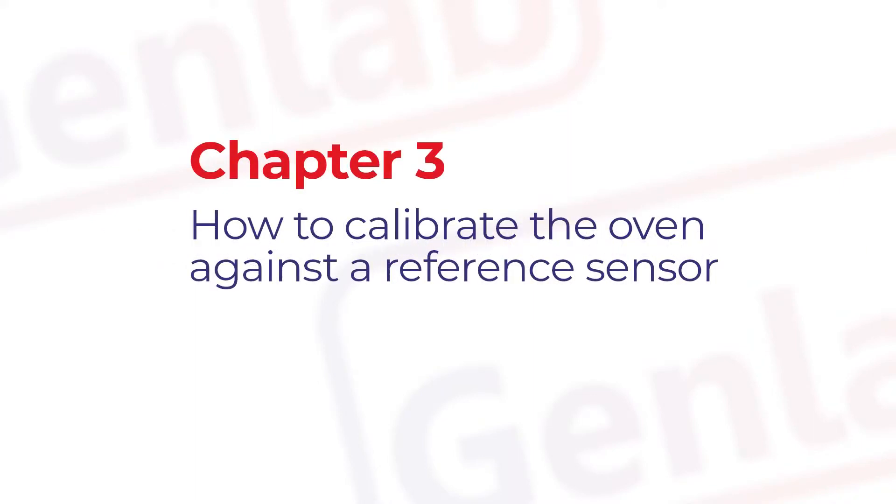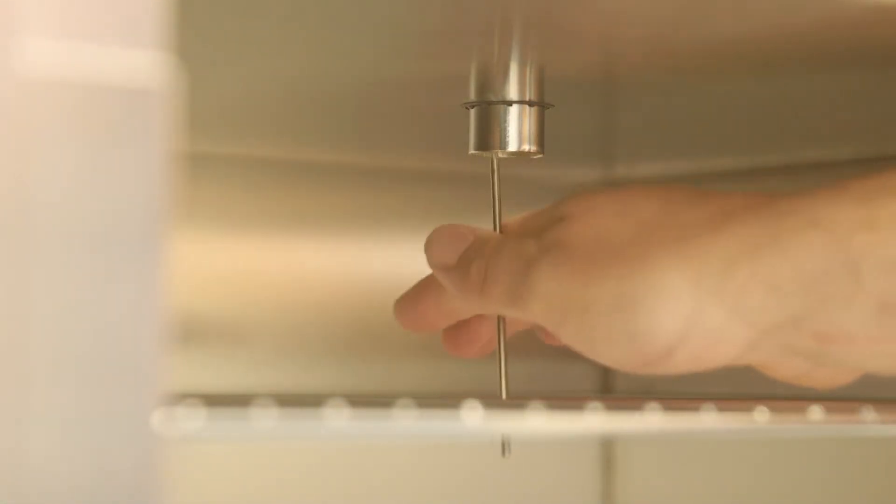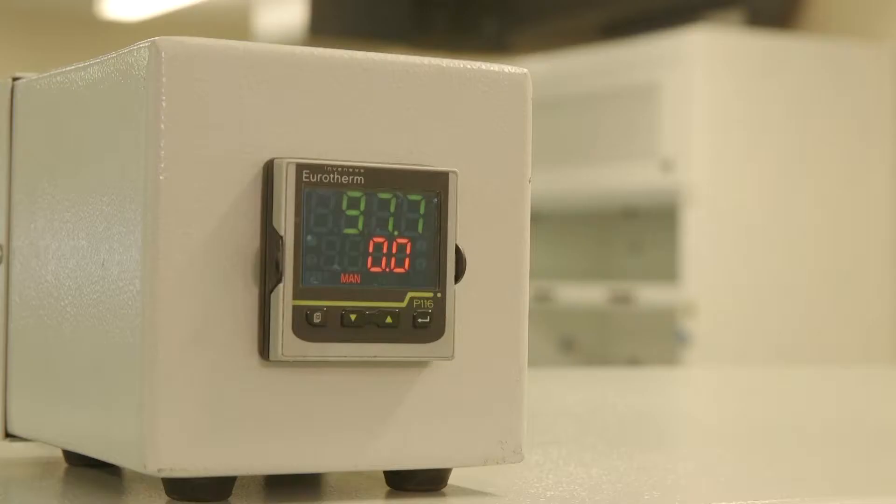This chapter is on how to calibrate the oven against a reference sensor. All ovens are set calibrated to the centre point of the chamber. Over time temperatures may drift, or if new probes are installed, or you may wish to make the oven display the same value as another external recording device.